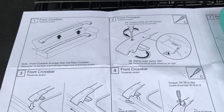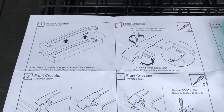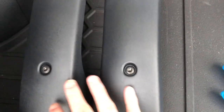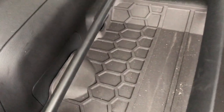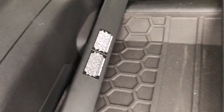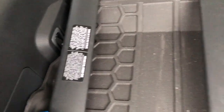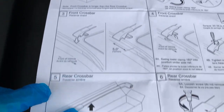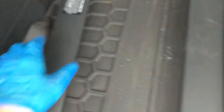Reading through the instructions: the first step is installing the front crossbar. A good note here — the front crossbar is longer than the rear crossbar. This is the front one and this is the rear one. They line up almost identically, but you can definitely tell when you go up to the top that one is longer. Also, I noticed the front one has a warning sticker for load capacity.